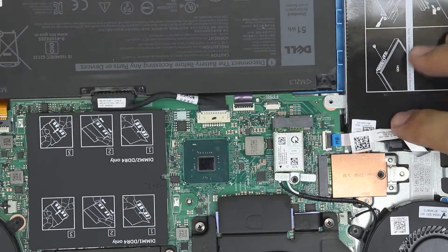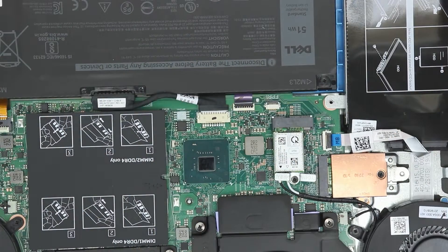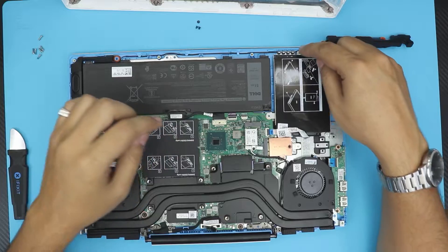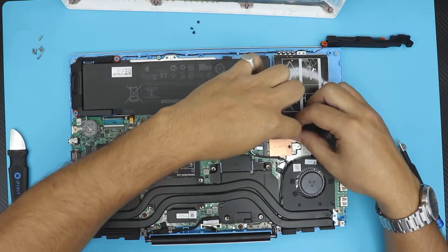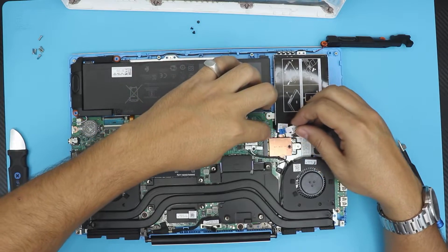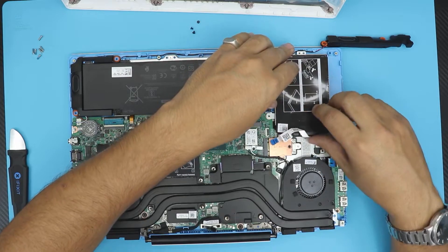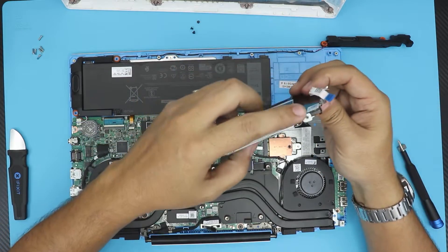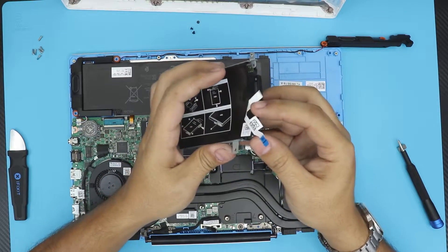Once you have all three screws back in there, grab the bottom cover, put the three back screws in, then grab the bottom cover and close it up. To remove it, just lift up the hinge, pick it up, and remove the four screws to the side. Put it back, grab the hard drive.